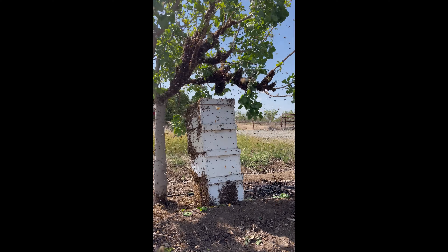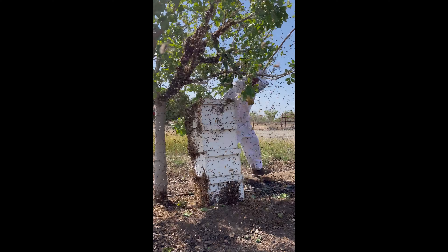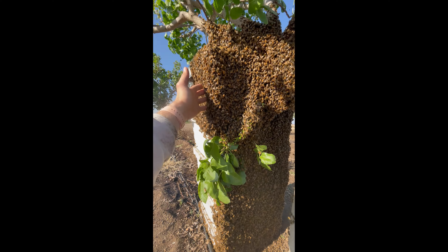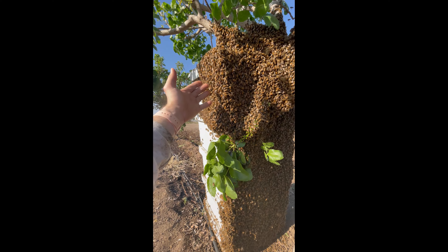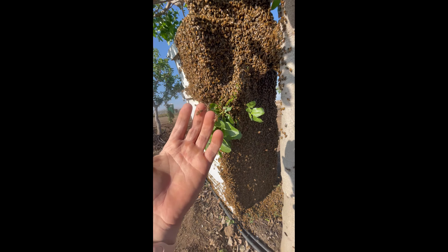From that point, it's up to the bees whether they want to stay in the new home or will they swarm again. A week later, we came to check up on the hive and see how it was doing. We found the hive still within our boxes, and it was as happy as it was large. It's unlikely we'll find a swarm of this magnitude again.